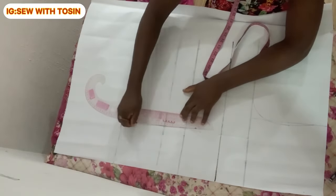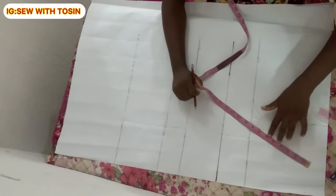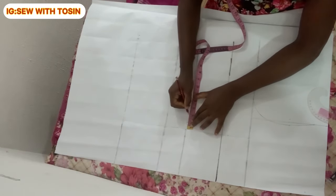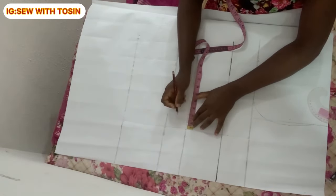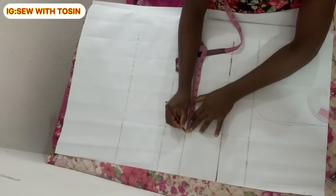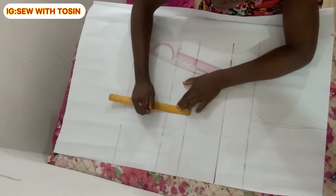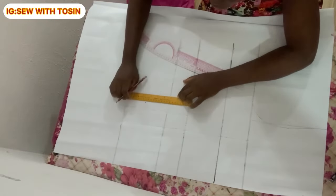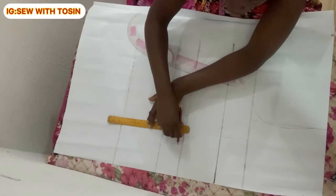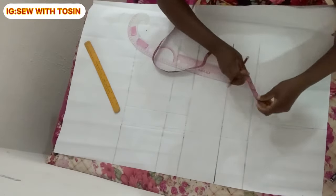On the waistline, go outward with two and a half inches. I'm using two and a half because this person is busty — you can use two if the person is not as busty. Go outward with two and a half inches, then come inward with half an inch, and connect these two points from the waistline down to the full length in a straight line.